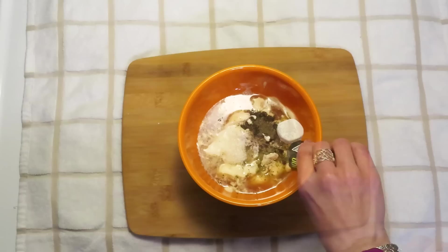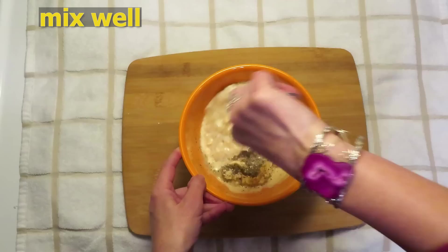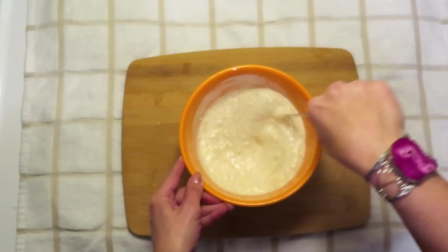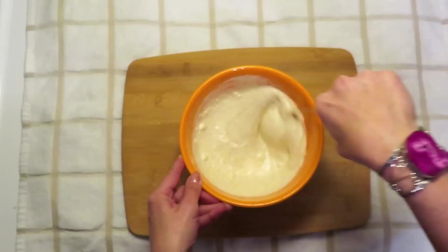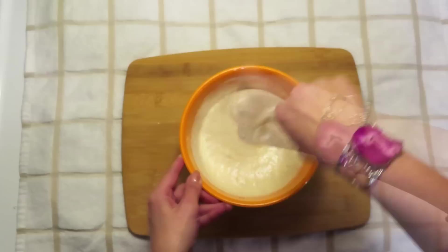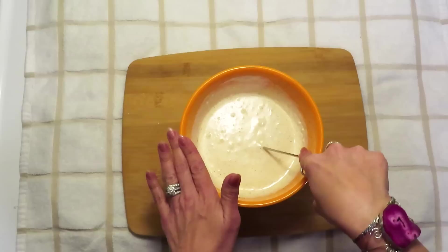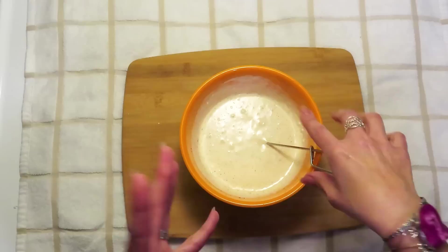Now I'm just going to combine my dressing ingredients until I have a nice incorporated sauce, basically getting all the lumps out of the mayonnaise. I have found with this salad that putting the dressing on and letting it sit for at least several hours — but even better overnight — makes the best result. That allows all the flavors to incorporate into the broccoli and basically marinate it so it becomes a really flavorful salad.